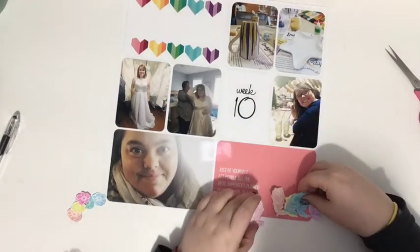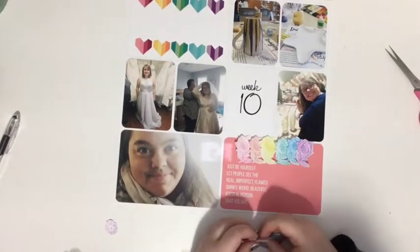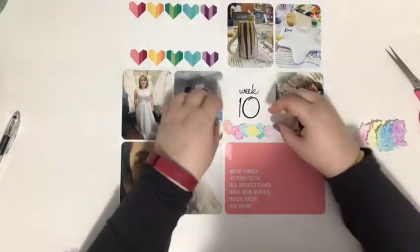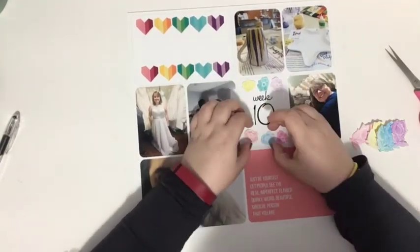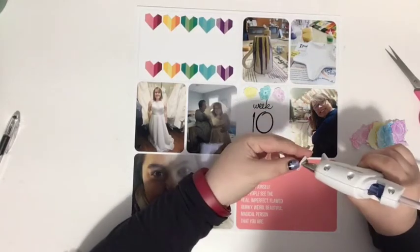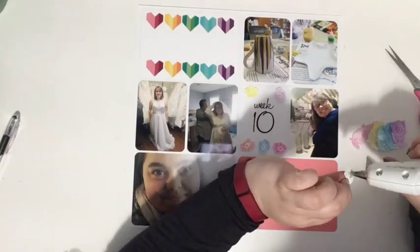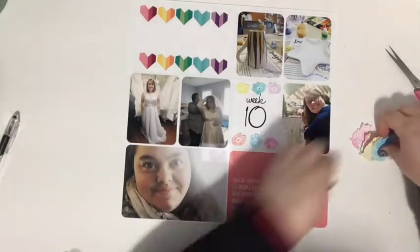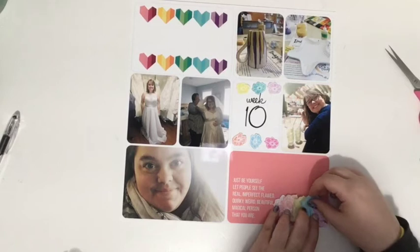I'm adding the smaller flowers to the Week 10 card. That Week 10 card was created on my phone using the Word Swag app. I have an app review for Word Swag on my YouTube channel — check the playlists under something like 'Tori Tech Talks.' It's free, or there might be a small charge. The review shows you exactly how to use it to create journaling cards like this Week 10 card.